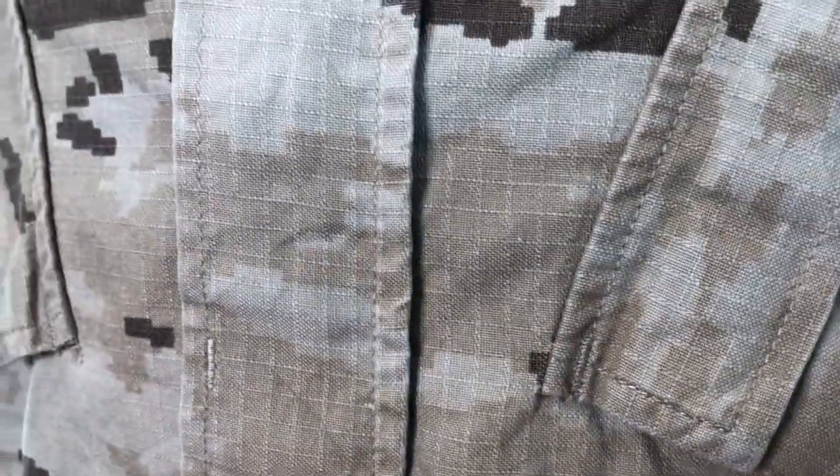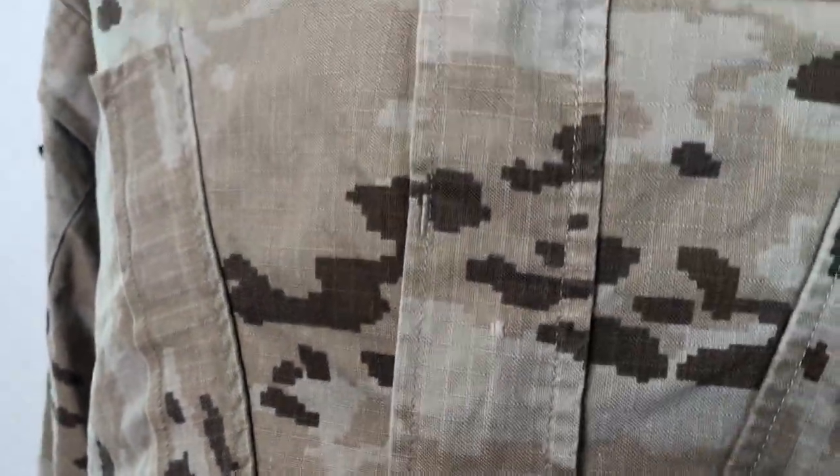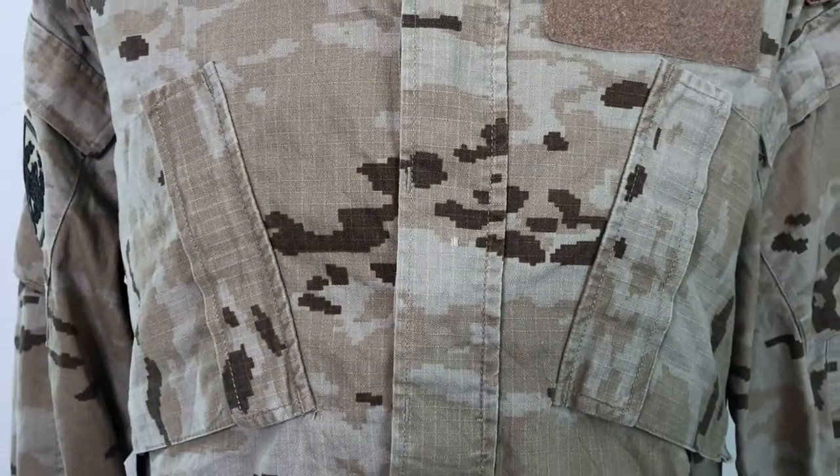Getting a close-up of the pattern here in the ripstop material — just a simple three-color, and they're good colors. Kind of a pinkish sand color, which is a very prominent color in the desert.